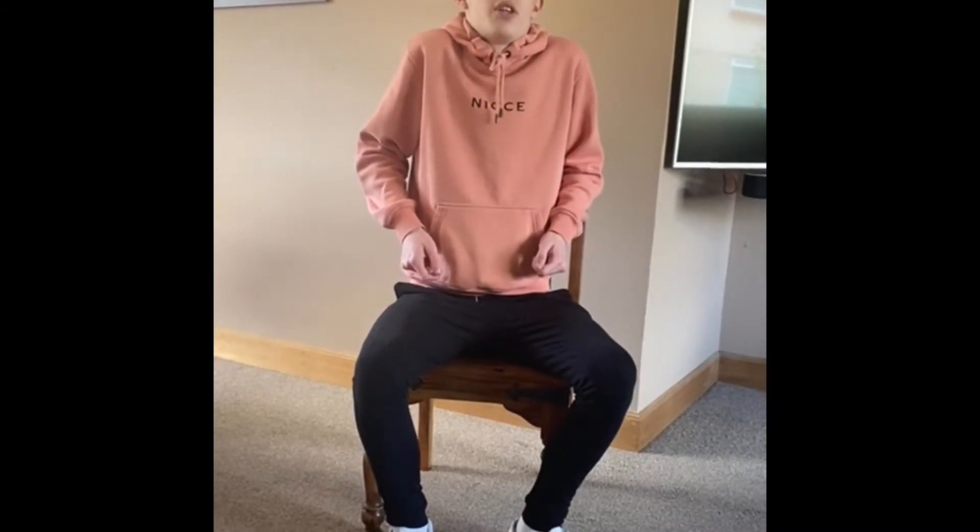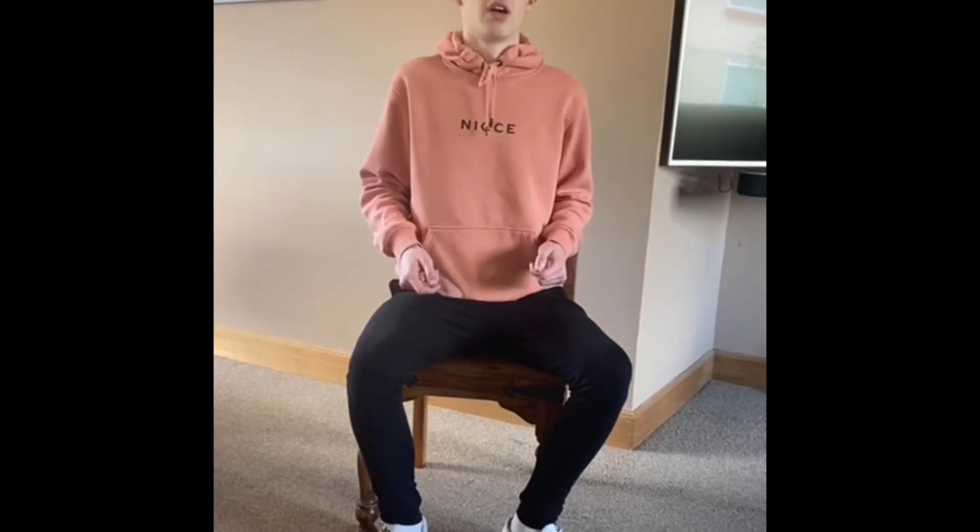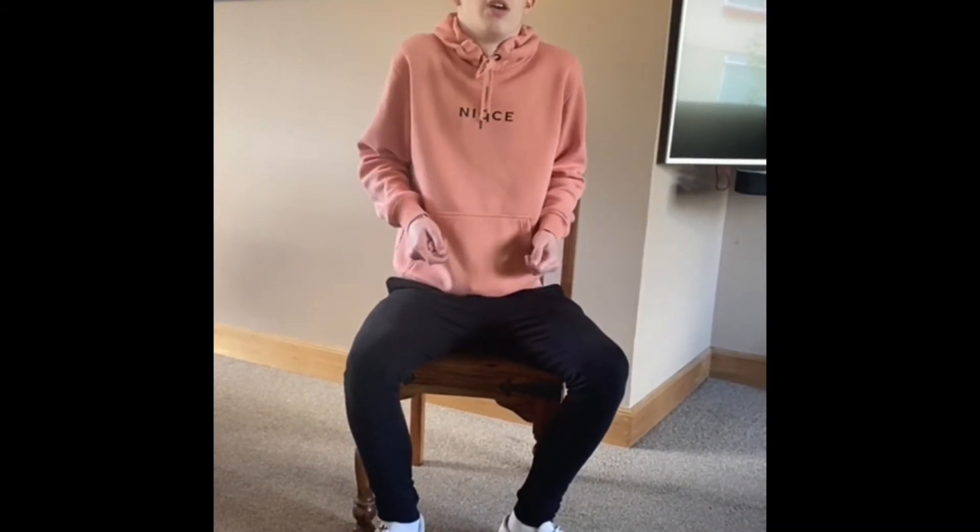For the second stretch, once again you can do it in a seated position or a standing position, just whenever you feel comfortable doing it. Shoulder shrug — just bringing them up to your ears and squeezing them. Three seconds and then roll back, and then the same again and reset and up.